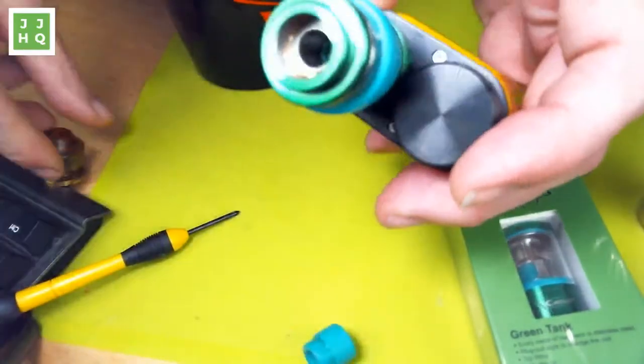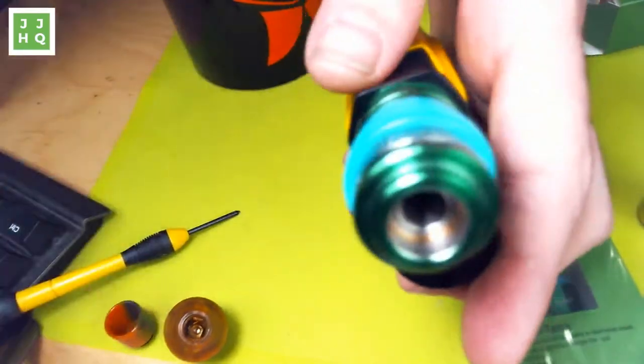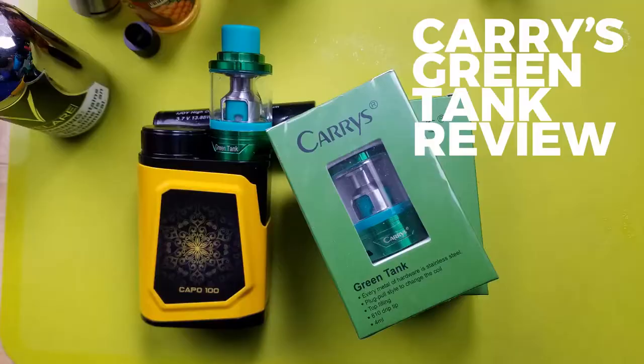I replaced the silicone drip tip pretty quickly with a Smok one. I normally ignore really inexpensive, strange hardware like this, but this one has kind of got under my skin — I carry it around and I like it. And plus it's green! It's so inexpensive. Even if the coils jump around in resistance, they last forever. I've been vaping on this one coil for probably three, three and a half weeks — which is pretty amazing, actually. And the flavor is pretty good.